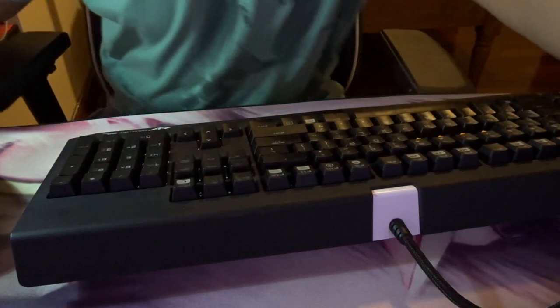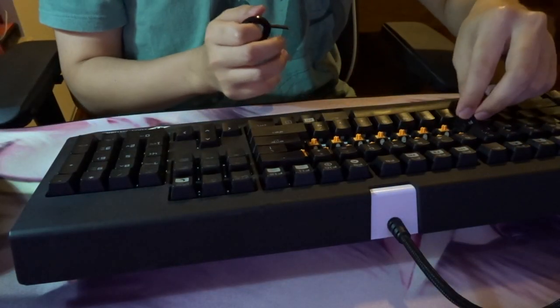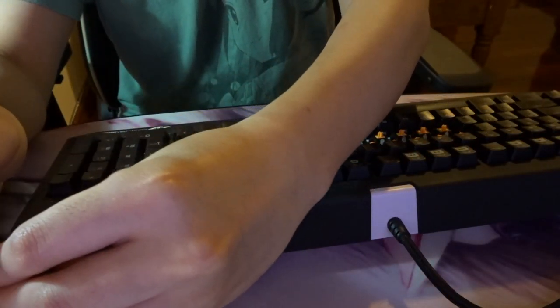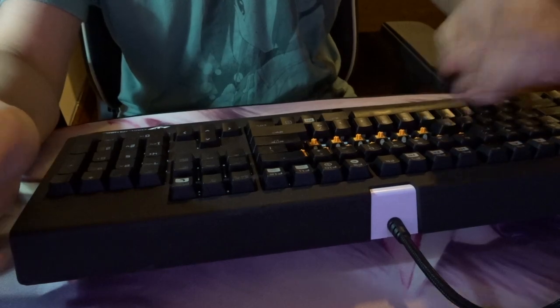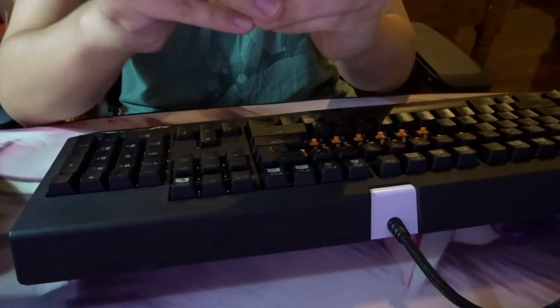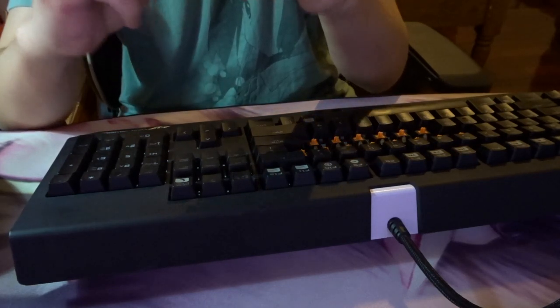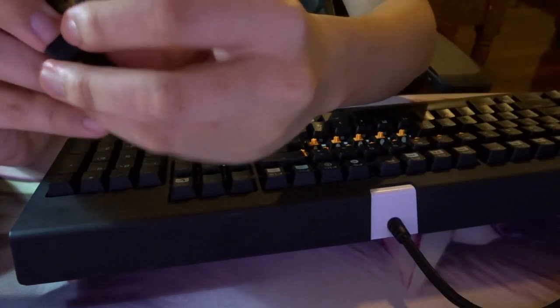Pulling all these O-rings out is going to take a while — I'm pretty sure it's going to take me like 50 years or something. As for the O-rings, I'm actually using the Razer O-rings. I just bought them directly from the Razer store because I was too lazy to find cheaper options. If Razer makes their own O-rings it's probably the correct size for Razer keyboards, so I just didn't want to deal with any hassle.